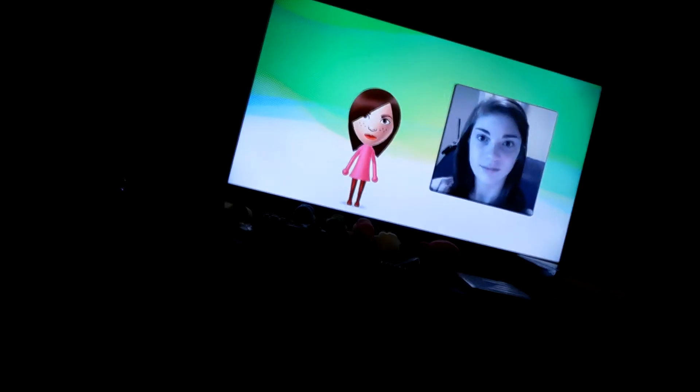I just wanted to show that Yvonne made a Mii, so good for her — you're moving up in the world, or laterally in the world. Anyways, that's all I have for today, thank you very much for watching and I'll see you tomorrow.